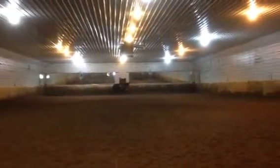Very pretty. Okay, let's go down the quarter line, the third set of lights. Good. Turn. Excellent.